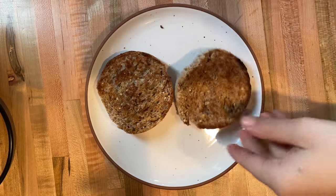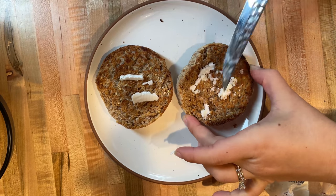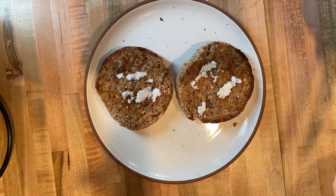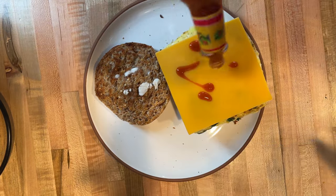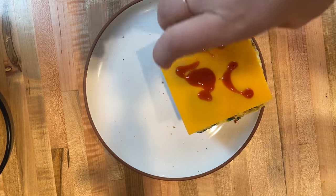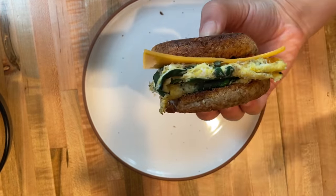I'll put a slice of dairy-free cheese on top — I did today. Then it's time to serve up the English muffin. I like to put some olive oil or butter on the muffin first — I love Miyoko's, they're really good. Then I top it with the eggs, the cheese, and hot sauce, and that is my sandwich. It is seriously so simple, so quick, freezer-friendly, and really, really good.